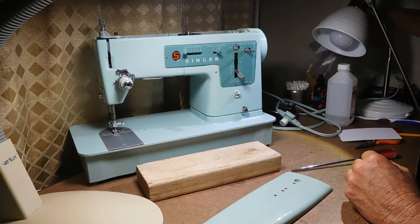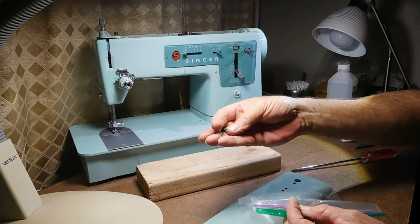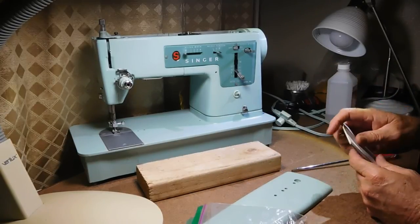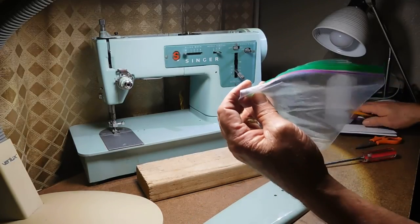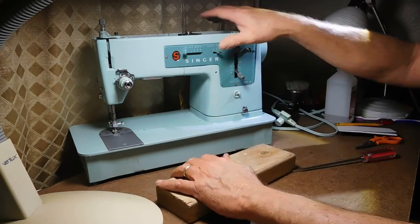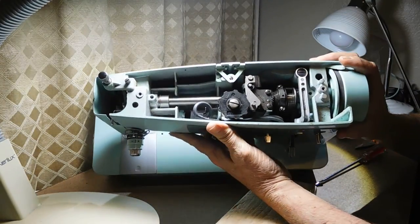This is where I would start putting parts. I recognize these top cover screws so I'll just put them in a bag. If I didn't know what they were I'd take a note paper, write 'top cover screws,' and put a scrap of paper in the bag with them. I'll put the cover aside out of the way. Not too bad in here.